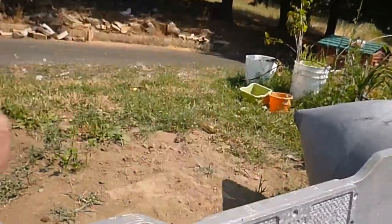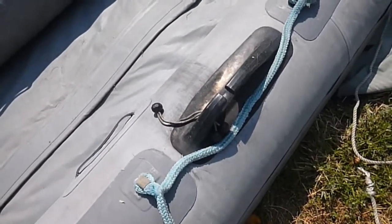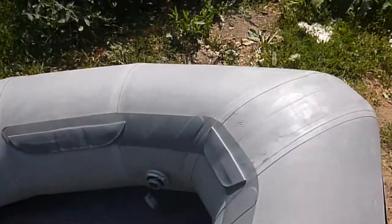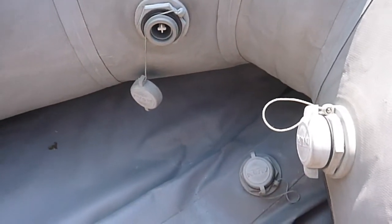It's got a nice bracket there to mount the outboard on. You've got the oar locks, which are nice — you don't have the pin locks, and I don't really like the pin locks. Up here on the valves, it's got an inflatable keel so you get the V bottom.